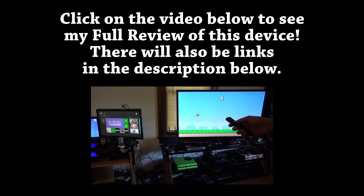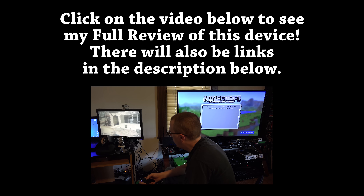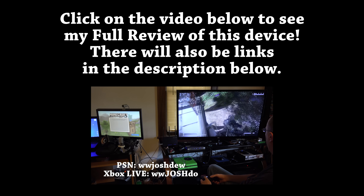This is just the unboxing of the Kenevo HDMI Matrix. If you haven't seen the full review, please click the annotation on the screen. There will also be links in the description if you're on a mobile device and you're unable to click annotations. Feel free to click that link after you're done watching this video. Enjoy!